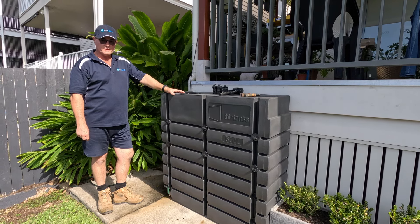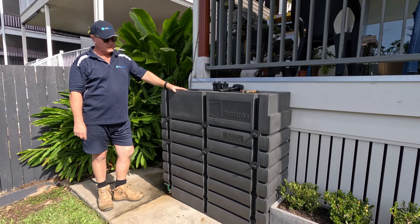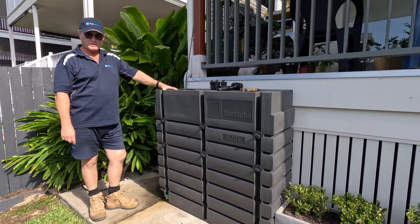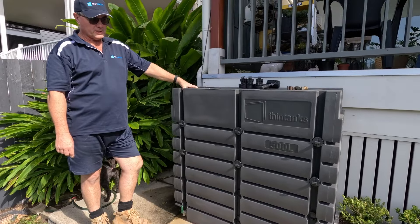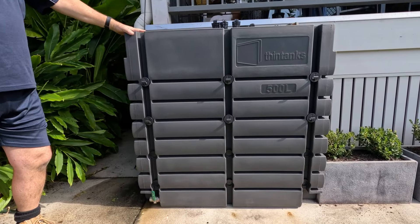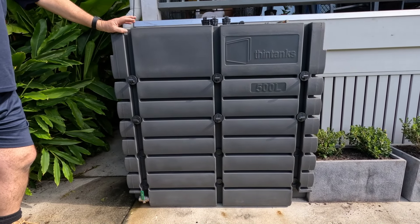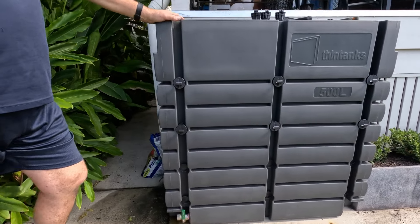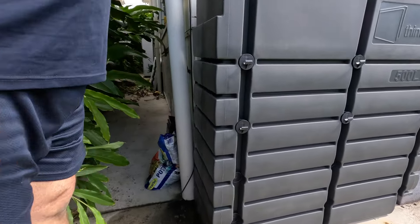Welcome to another video for ThinTanks. What I have here in front of me is the new 500 liter slimline ThinTank. It is 1.2 meters long, 1.2 meters high, and 400 millimeters in depth.